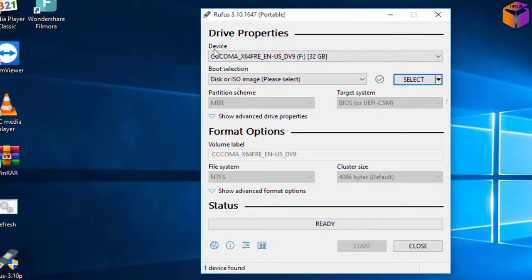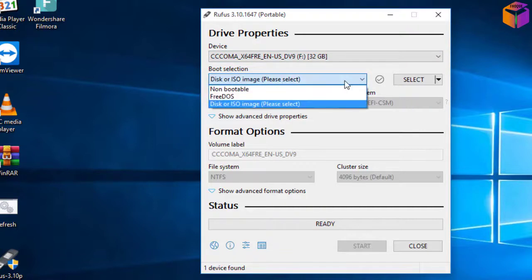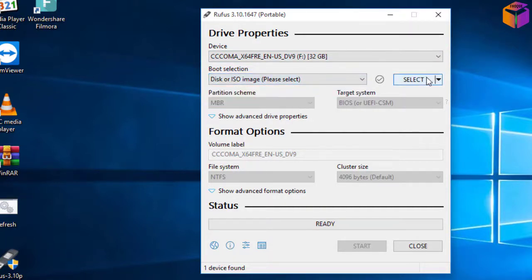On the top you will see a device option. You have to select your device — that means your pen drive or USB. It will select automatically, but if not, you have to select it manually. After that, click here and select 'Disk or ISO image.'